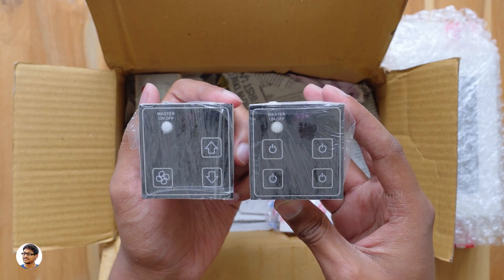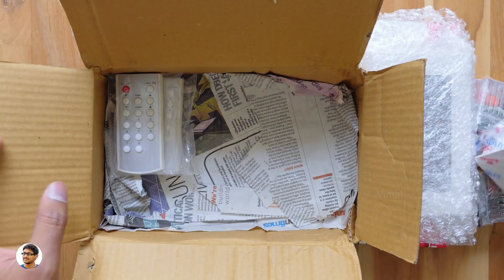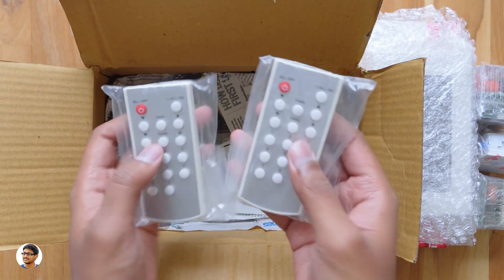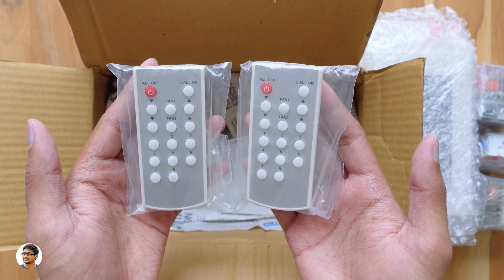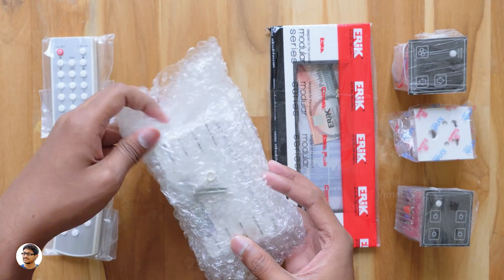These are the smart switches I was talking about — they're much more advanced than our regular switches. They're also giving you a free input plug socket, and we also have two IR remotes in the box to wirelessly control those smart switches. So these are all the items we got in the box.